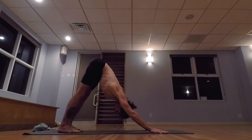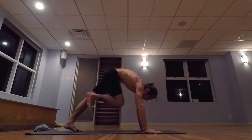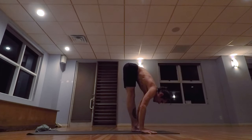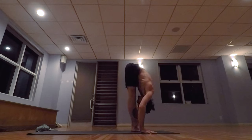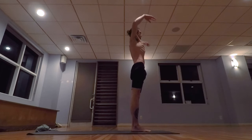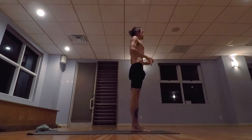Looking in between the hands. Step the right foot forward. Inhale, lifting the head. Exhale, lowering down. Inhale, taking the arms up, palms touch above the head. And exhale, release the hands to the side.